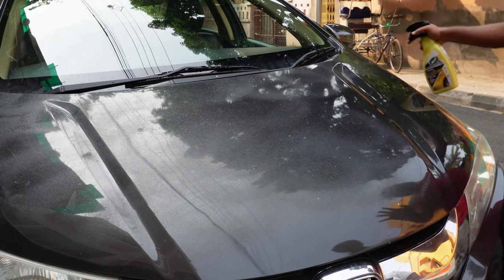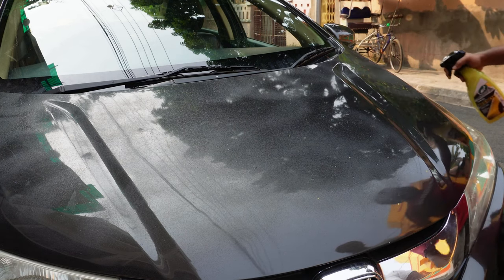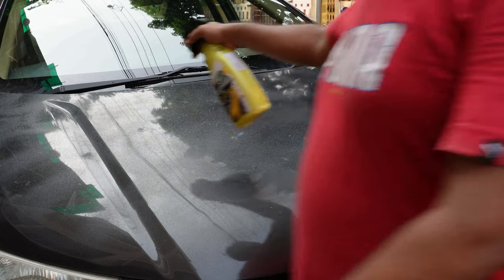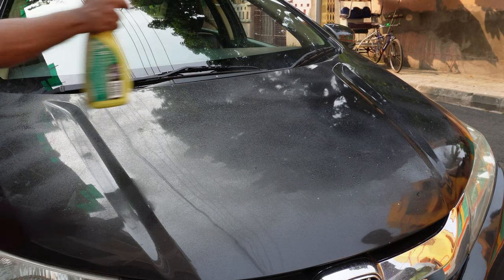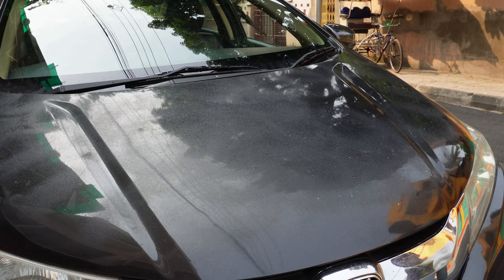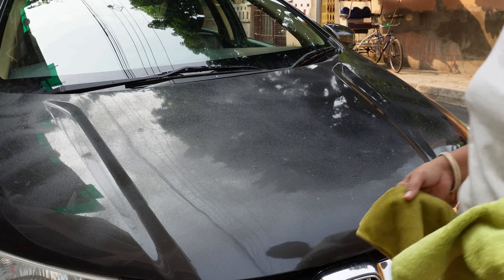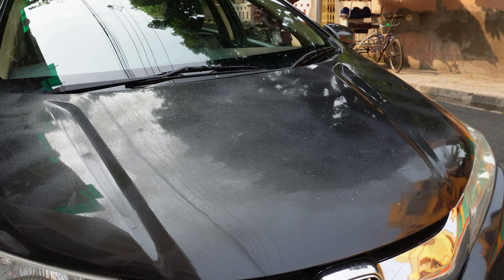Until and unless the car is absolutely muddy and soily, there is no need to use any water. Always try to do this type of job in the shade — it is best to avoid doing this work under direct sunlight.